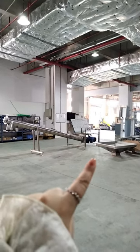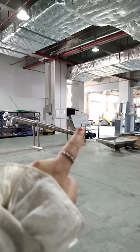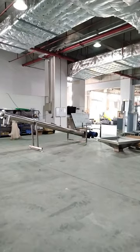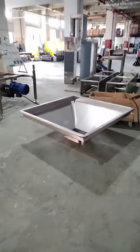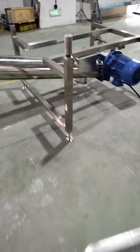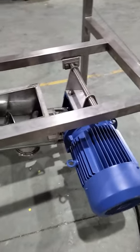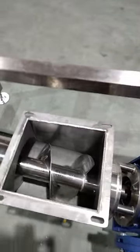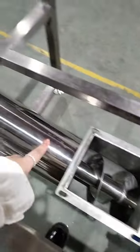Today I will show you this big screw conveyor with a hopper on it, but the installation is not finished yet. We can check this big hopper here, and here is the model.